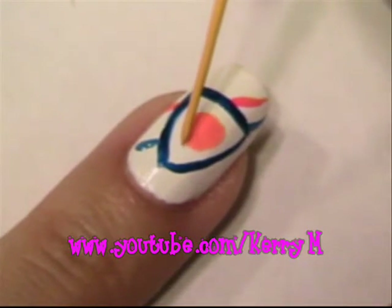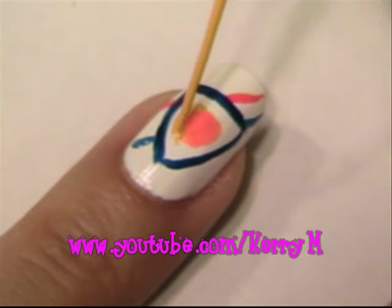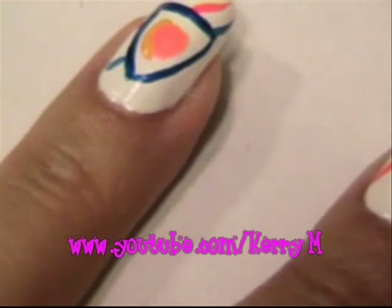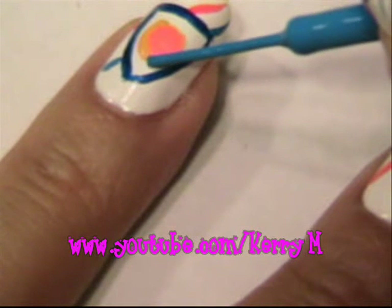Now I'm going to take some yellow and just kind of go around the orange. And repeat this step with a lighter blue shade on the opposite side.